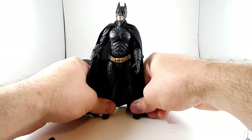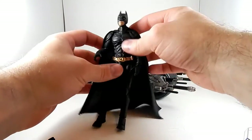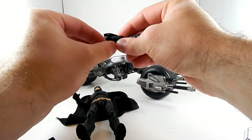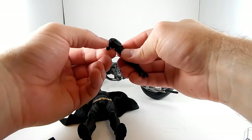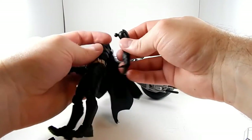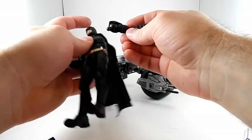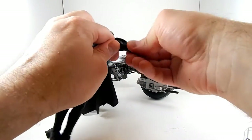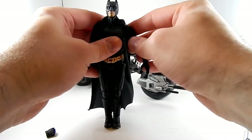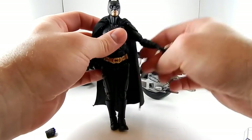He barely stands and holds almost no poses. Some of the joints are super stiff — the bicep joint is so stiff that to override its friction coefficient you end up popping the arm right out of the socket long before you actually move the bicep. That one ball joint fitting in there is super loose, so it's always the joint that moves and then it just pops out.